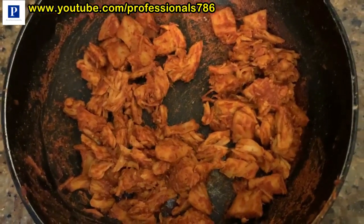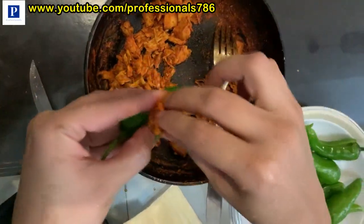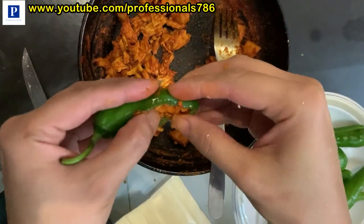Then we will cook the chicken for 2-3 minutes. Now we will add the filling — we will add cheese, then fill it into the chicken.